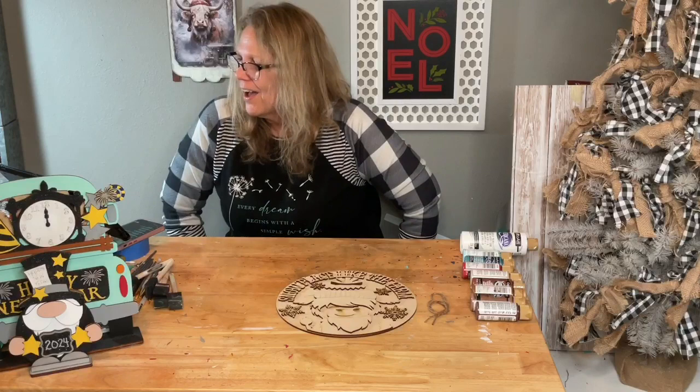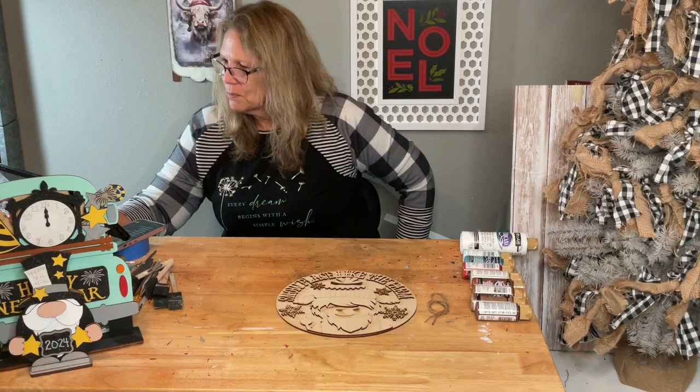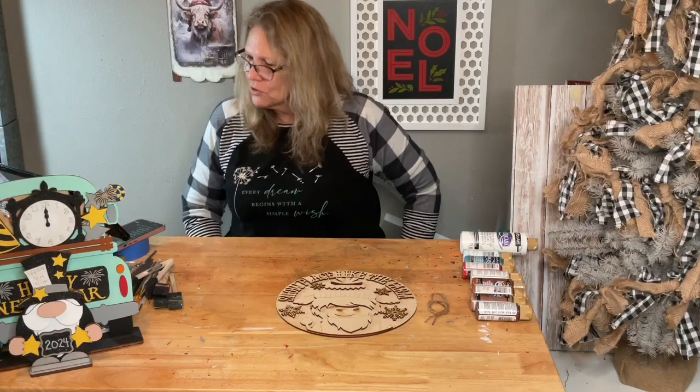Hi Tony, hi Bridget, good morning! Hi Deb, my sister. Hi Darlene Barr, hi Doris, my sister. Hi Betty, hi Carrie — good morning, guys. There are a few on here.